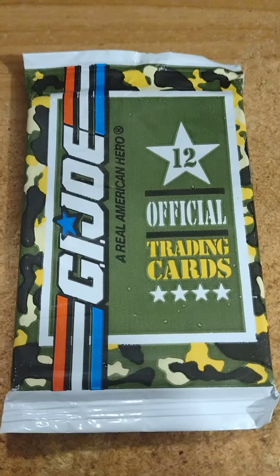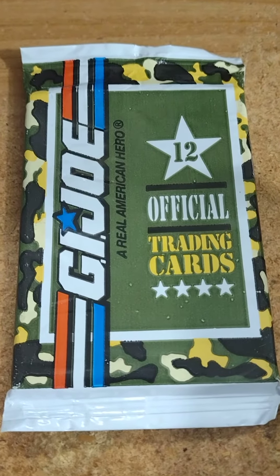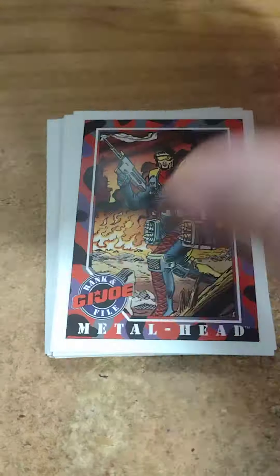What's up guys, roving up 1992 G.I. Joe cards. He's actually got pretty good graphics and I'm kind of shocked.